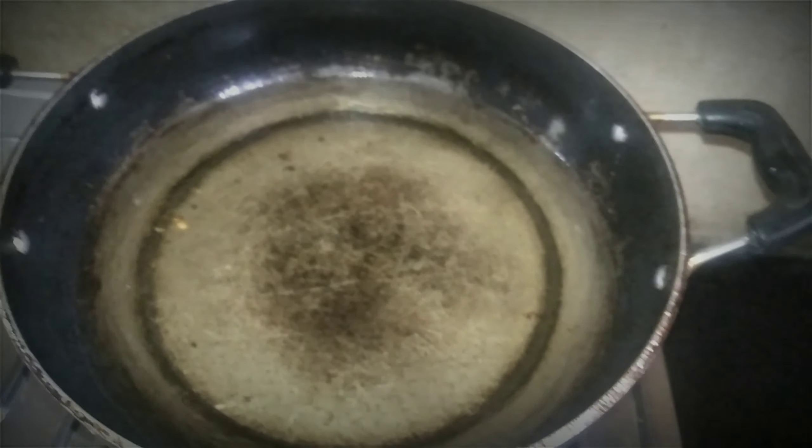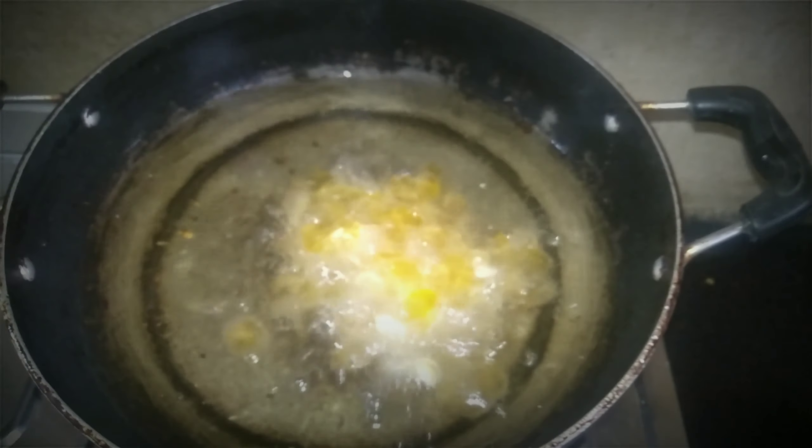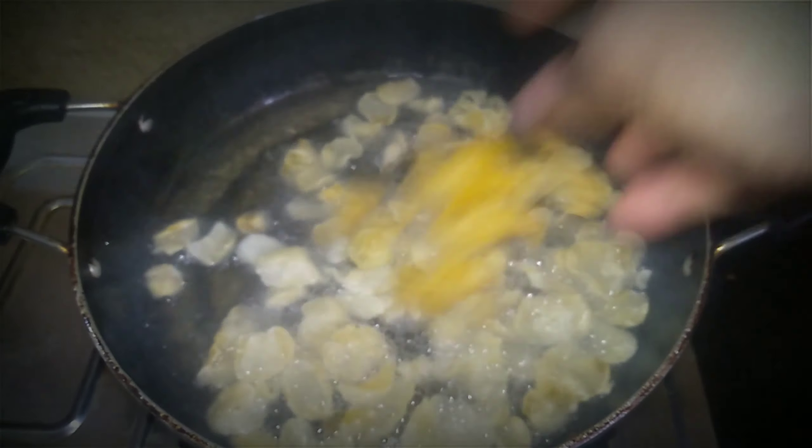I am going to use the cornflakes. First, I am going to use the cornflakes for 5 to 10 minutes.